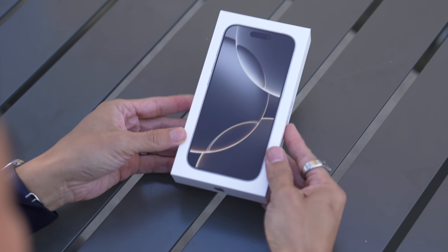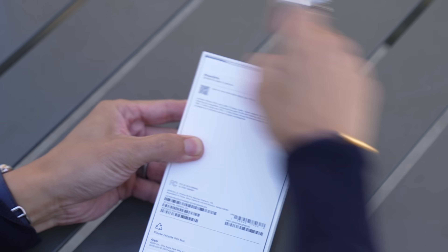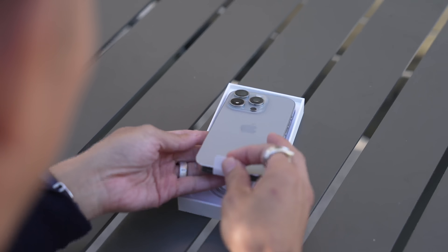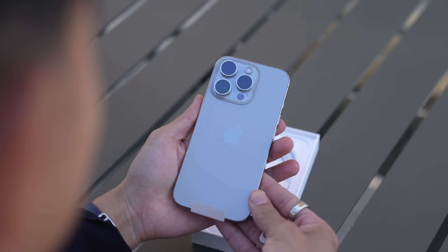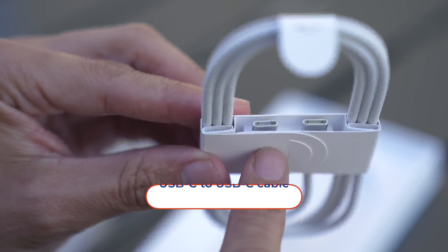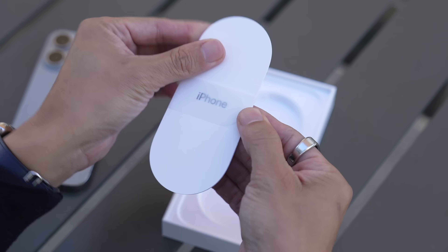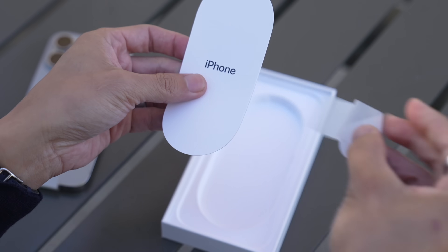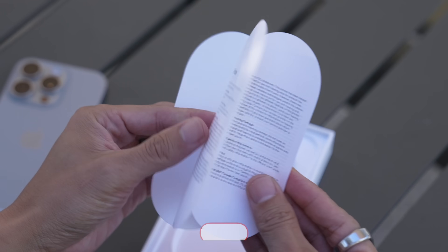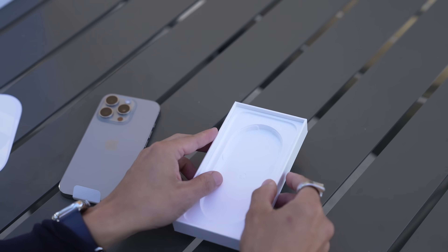Here it is, the iPhone 16 Pro in natural titanium. Peel this off. Look how nice and pretty this new phone is. And then inside the box, you get a braided USB-C to C cable. And also inside this box, this pill-shaped paperwork. Information on eSIM setup, and just some paperwork on safety and handling. And that's it. No Apple stickers.